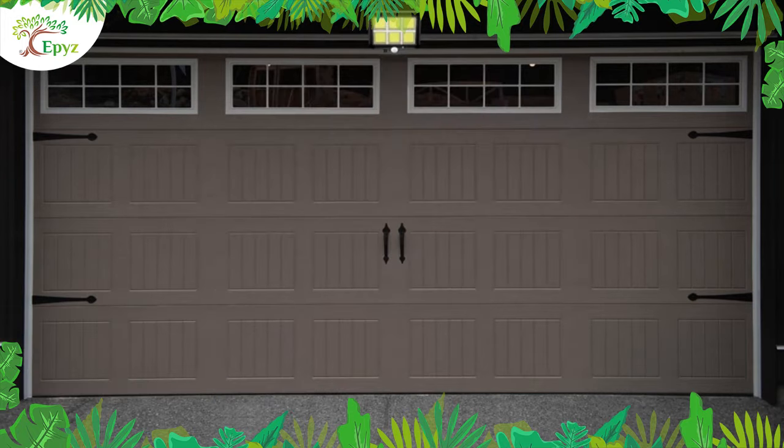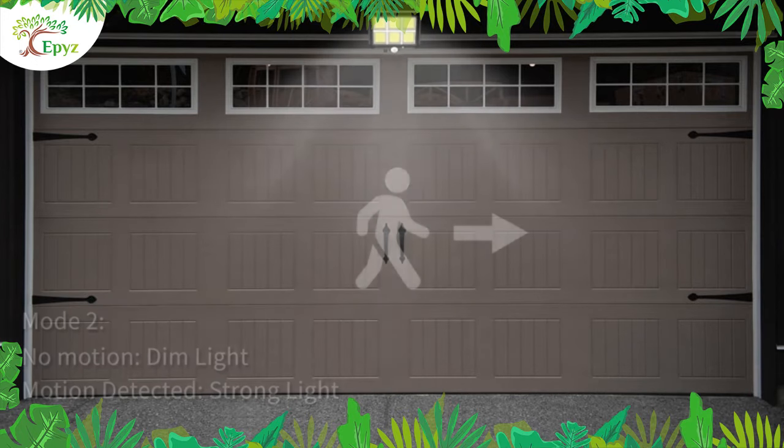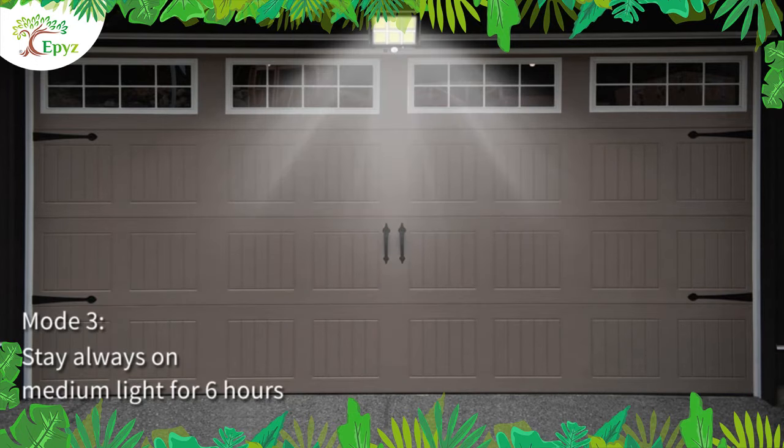In the second mode, the light will continuously throw dim light, and by detecting motion it will shine bright light. In the third mode, it will shine medium light and will remain on throughout the night.